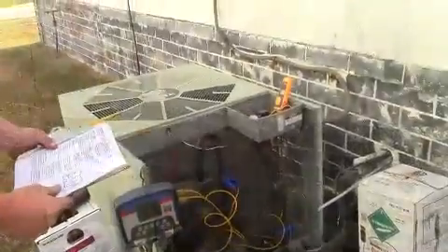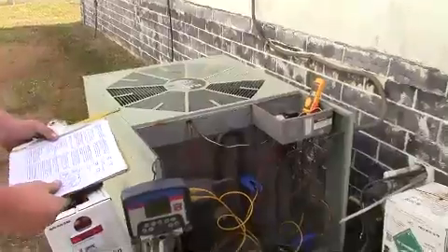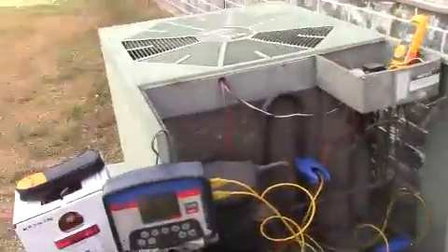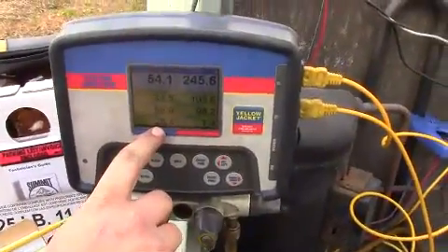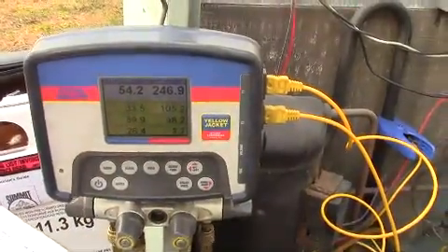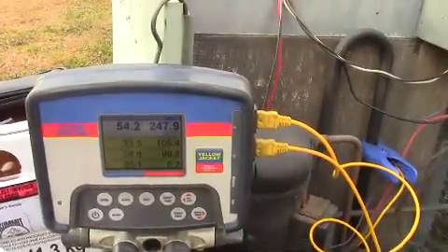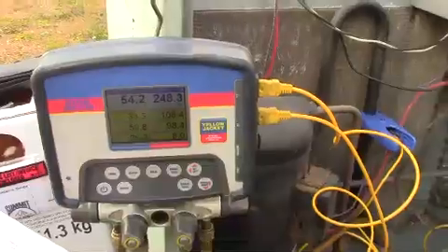We've let it run for a few minutes to stabilize and have our gauges set for 407C. Taking a look at what we've got: the superheat is a little bit high, and the subcooling is fine. We think 90% is not quite enough refrigerant, so we're going to add a little bit more. We'll write these numbers down and keep going, hoping to get the superheat closer to 20 degrees.